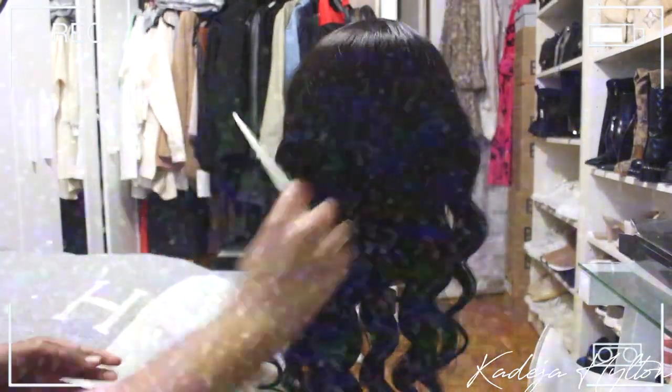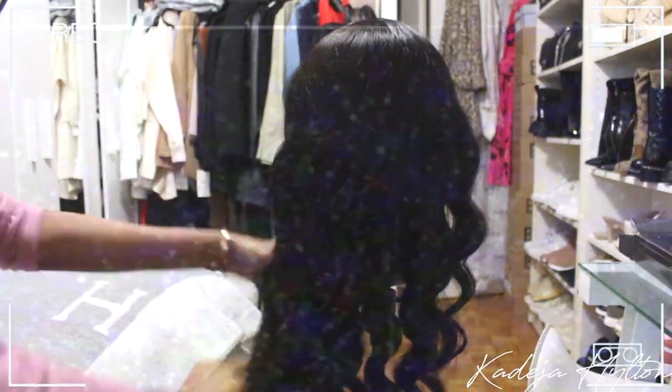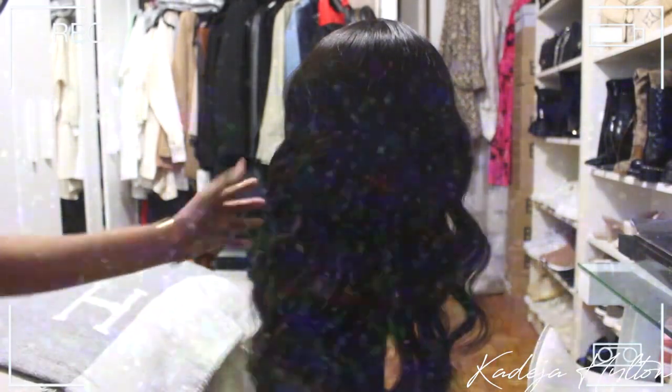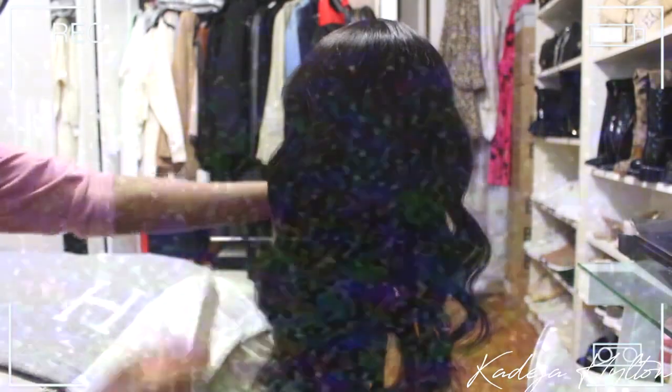After I set my curls, I like to take a comb and just rake through my hair. I don't really like uniform curls — I like very loose wave curls, so that's why I comb throughout my hair.